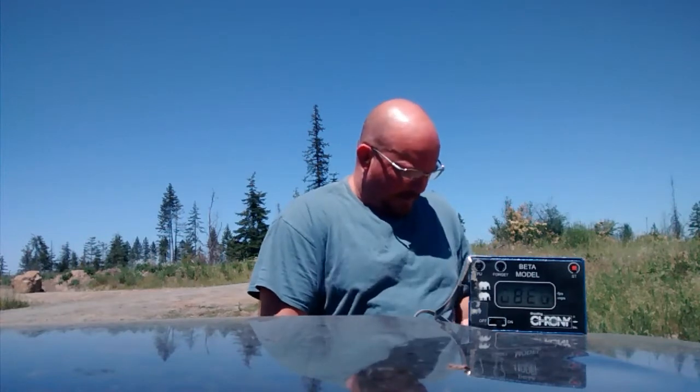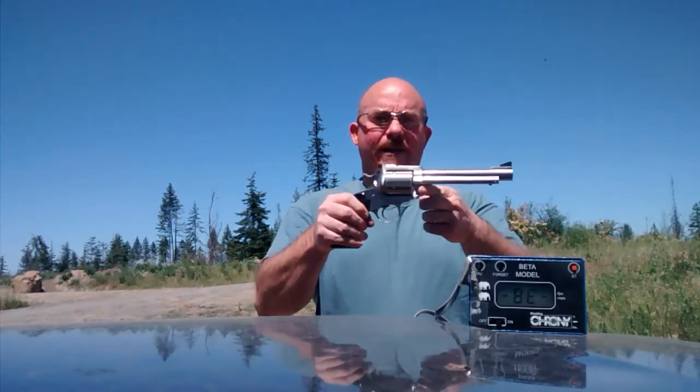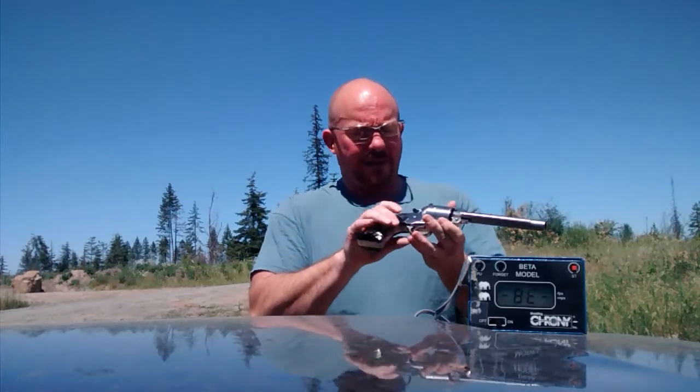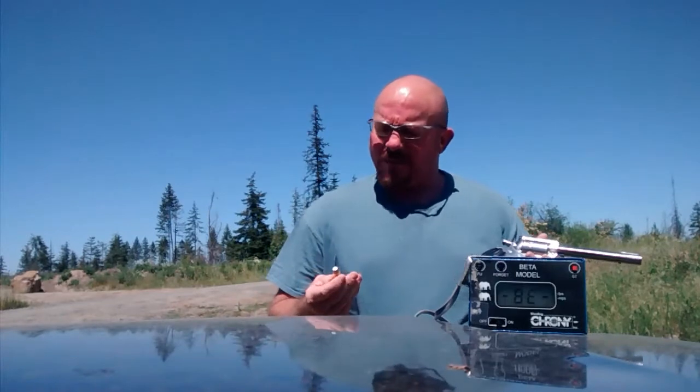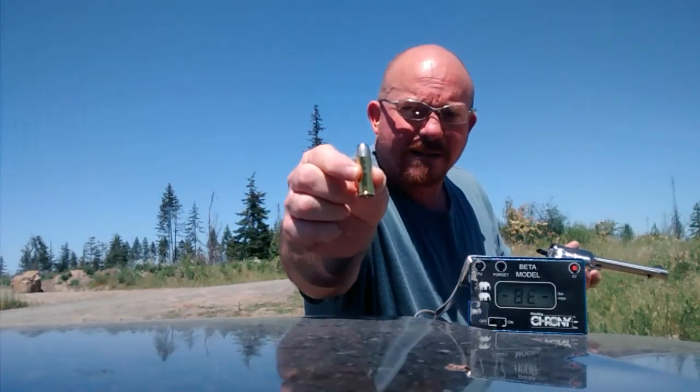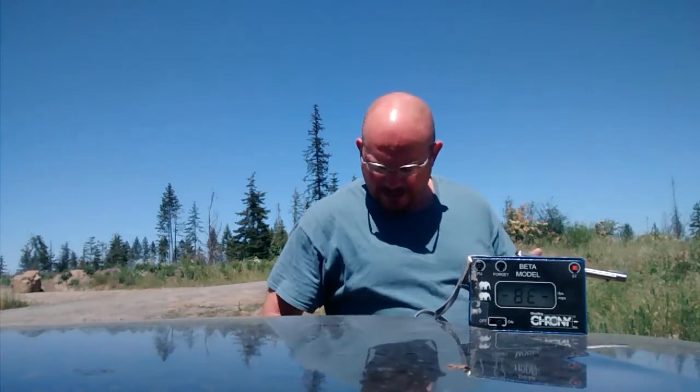Hi everybody, I'm Mike. I'm the owner of Rat Sniper Slugs and today I'm going to be shooting my Ruger Super Blackhawk Bisley in 480 Ruger. I went ahead and made up some rounds using a 410 grain hardcast from a mold from Accurate Molds, and let's see what she'll do.